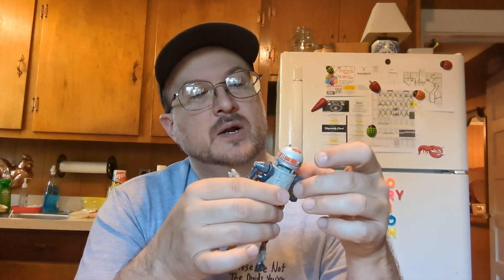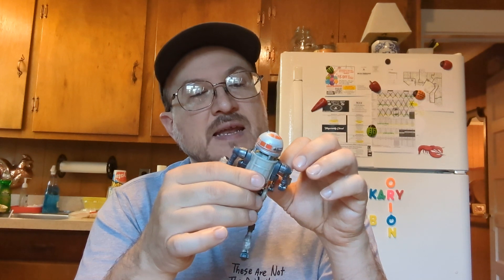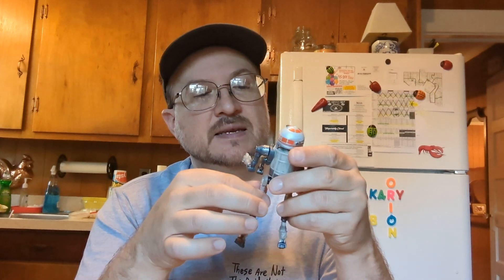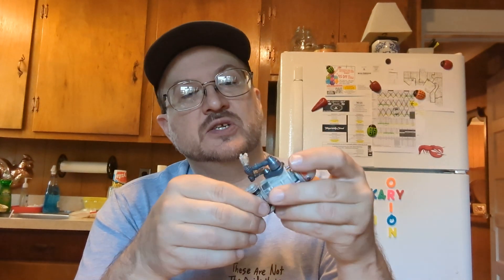The irony is that most of my Mandalorian figures are the five points of articulation style. And here's this guy — he's going to blow them out of the water because he's got at least 22 points of articulation.